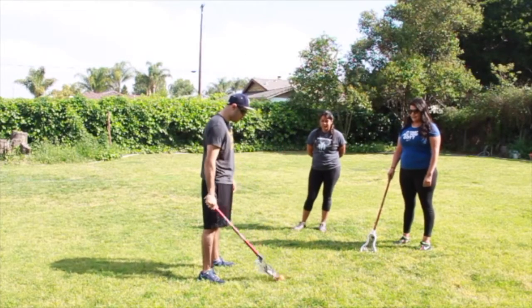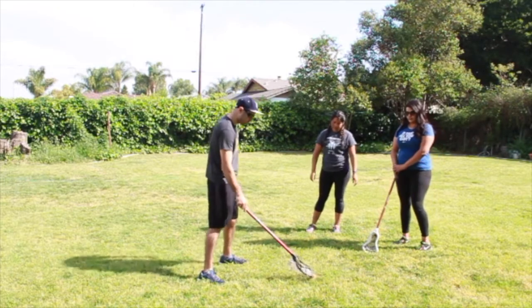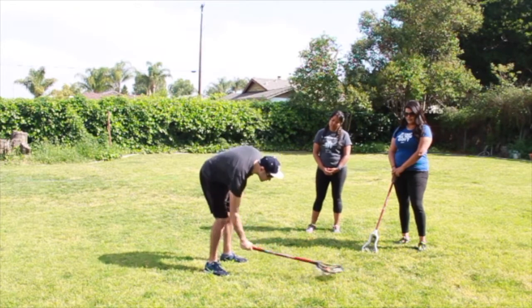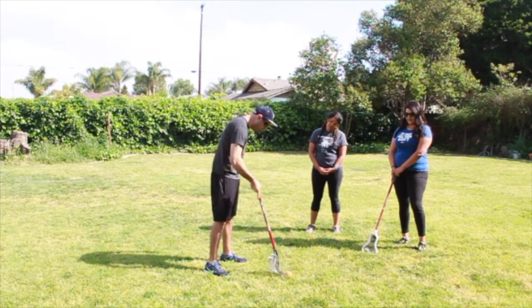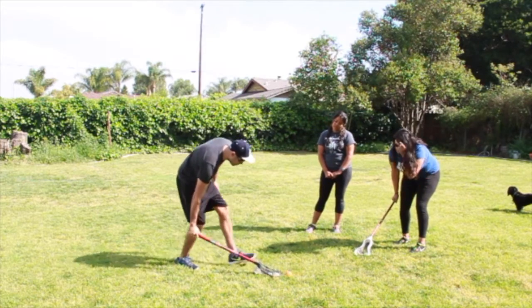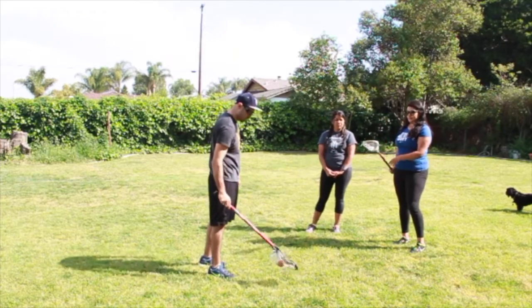In lacrosse there are a few ways to scoop the ball. The first way is when the ball stands still — go right under, a couple inches away from the ball, and just pick it up. Sometimes if you go at an angle you're gonna get stuck, so keep it almost flat to the ground and just go forward and scoop it up.